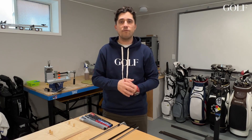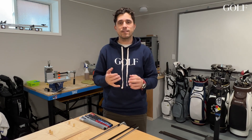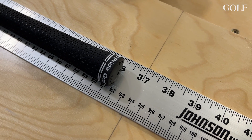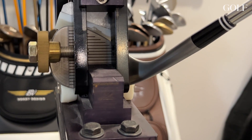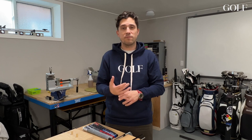You might be listening to a club fitter talking about these factors and not really understand exactly what they're talking about — and that's lie, loft, and length, and how they measure length. Most people know how to use a ruler, but how a golf club ruler is different from a standard ruler, and how shafts go into different club heads — all these elements of building a golf club, if you get them wrong, can cause them to fail.